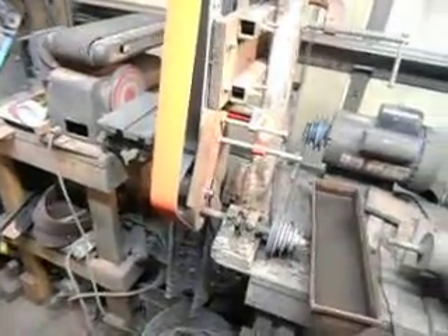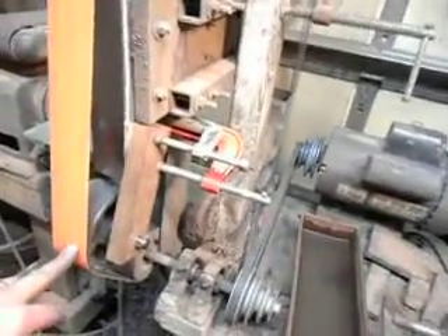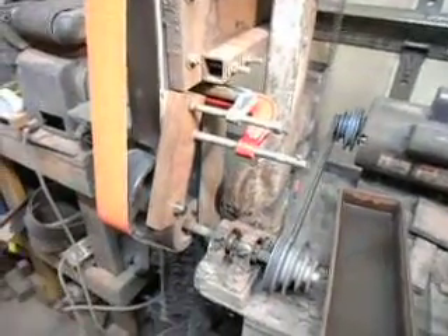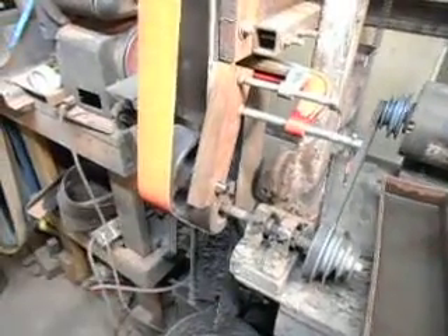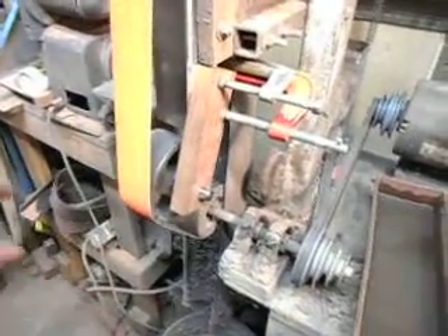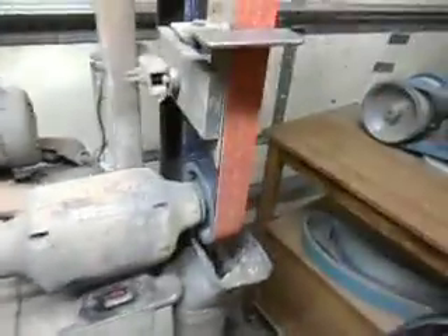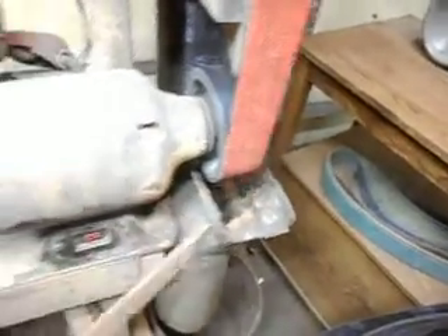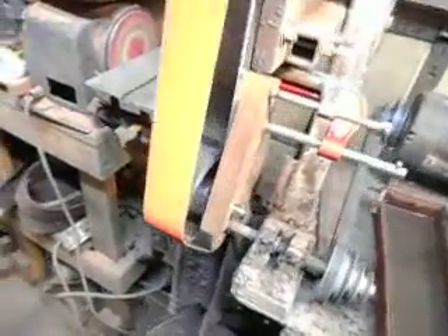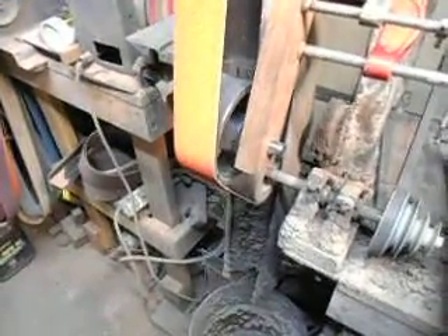I think this is going to be a real neat setup. First of all, for doing the hollow grinds, now I can do the fullers that I need to do. Also it'll be quite a bit nicer to grind full tang knives — grind the depression in the handles for the epoxy out here instead of trying to grab on the corner. This just gives me a lot more room to work, and I can make pretty much any size wheel that I can come across or need.